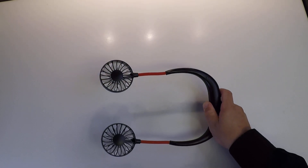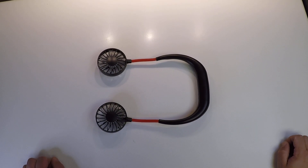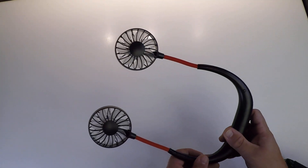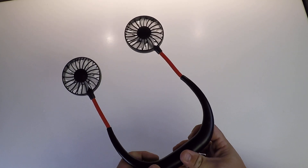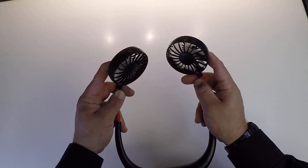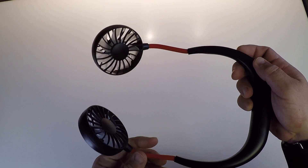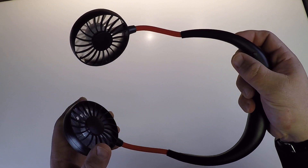Oh we got something today. Look at this. Now what is that you might ask? Why is there so much dog hair everywhere? What this is, is a personal, adjustable, lithium ion powered fan system.